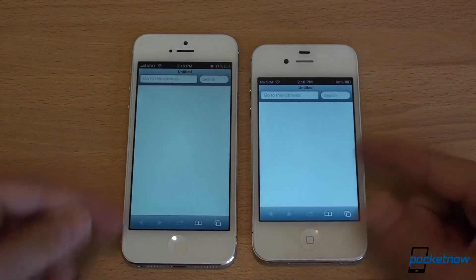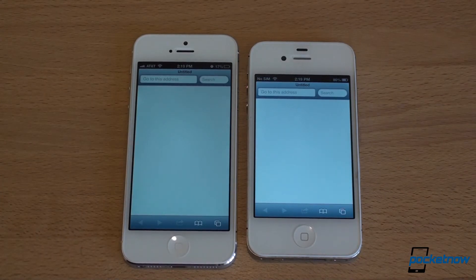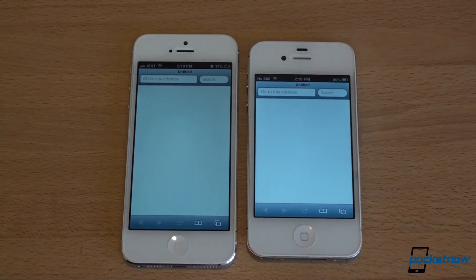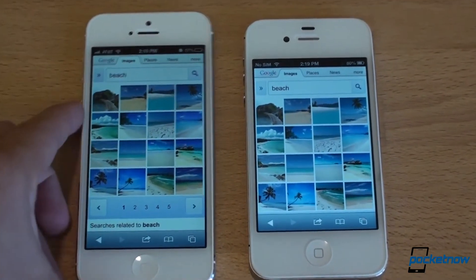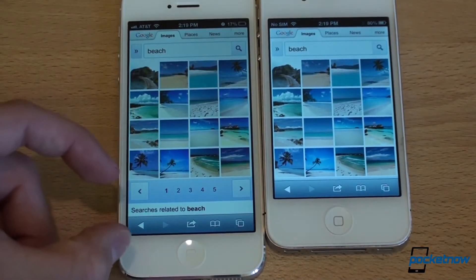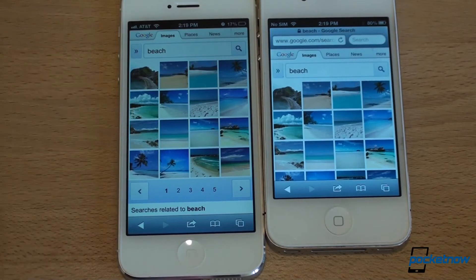What you're seeing now is a white screen. These are both on middle, automatic screen brightness, so they should be about the same brightness level. What I'm actually noticing is that the screen on the iPhone 5 is a little bit more gray — a little bit more warm than the iPhone 4S, which is kind of funny because the 4S was already warmer than the iPhone 4. I just did a Google Images search for 'beach.' Because the screen is larger on the iPhone 5, you get to see more on-screen elements — whereas on the iPhone 4S you had to scroll down to see the pagination, now it's all in one frame.